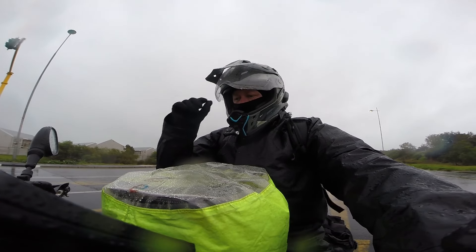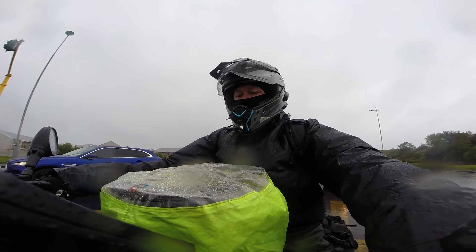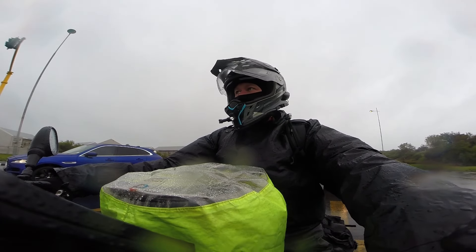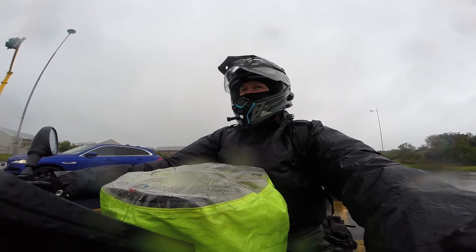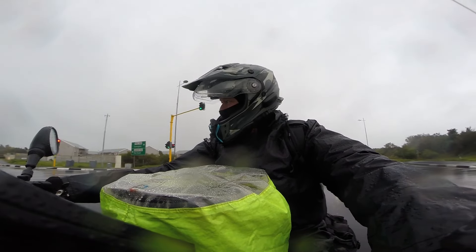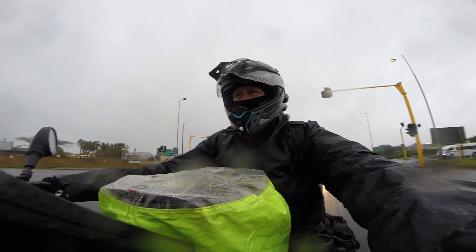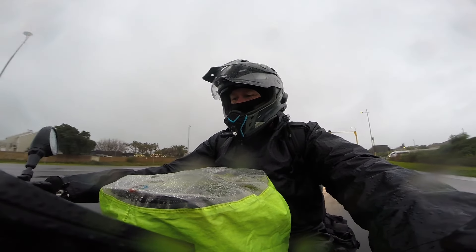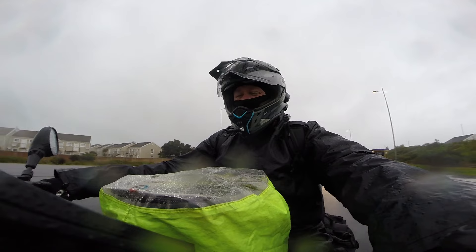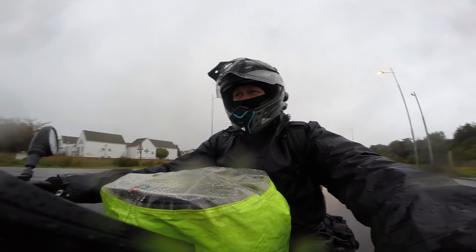At the front of the bike we use an Extreme 20-litre Givi tank bag, where we put all our electronics and our power station or power supply while riding. It's also charged via the cigarette lighter on the front, which is stock standard on the Super Ténéré.